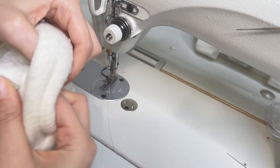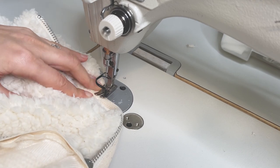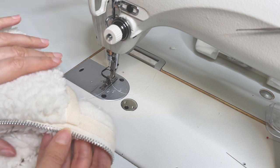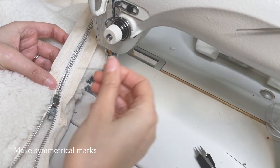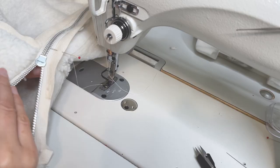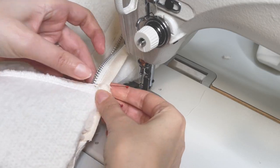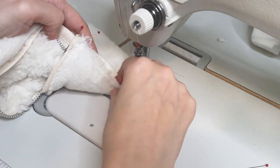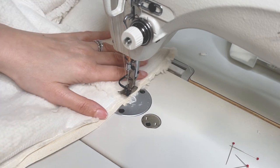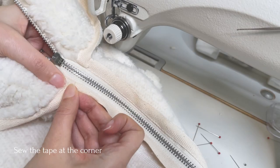Turn your collar to the right side and secure the tape at the corner of the zipper. Close your zipper and make a mark on the other side of the collar so it's symmetrical with the other side. Unzip and fold the collar over to the mark, right sides together, pin and sew. Turn the collar to the right side and sew the tape at the corner of the zipper.